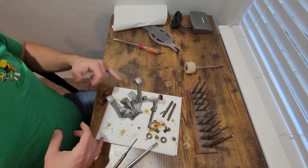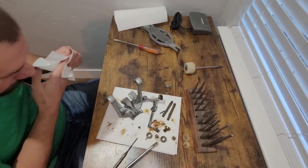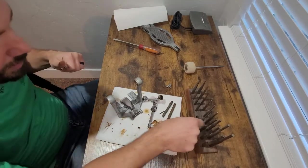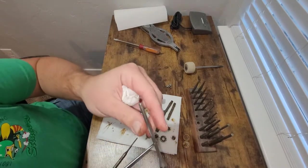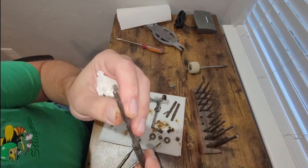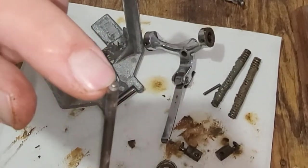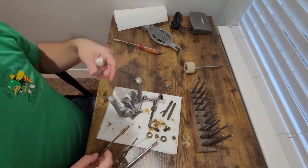One more thing to do is get the toe clamp off. If memory serves, there should be a hole on either side where you can get in with a punch to drive that out — yes, there it is. These roll pin punches from my gunsmithing set — a roll pin punch is just like a regular straight punch except it has a little nipple on the end. It centers itself inside the roll pin when you're driving it out so it doesn't damage or mushroom the end of the pin, since roll pins are a hollow rolled piece of steel.